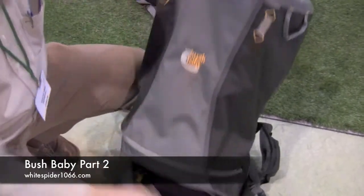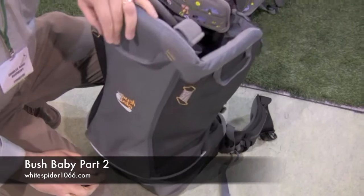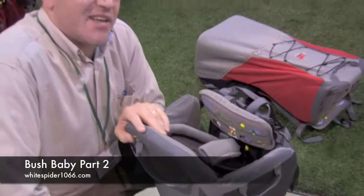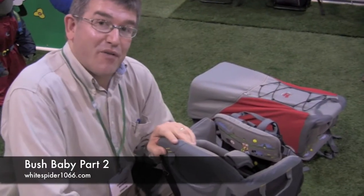When you're out by yourself, you've got not only everything you need, but everything the kid needs too. If I'm out with my wife, only if I'm really lucky does she carry a day sack — normally I have to carry enough for three or four.